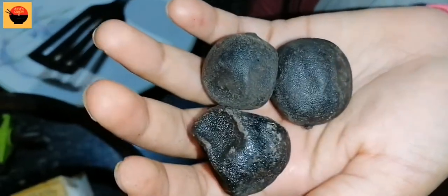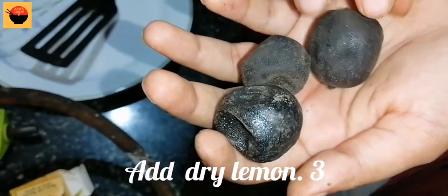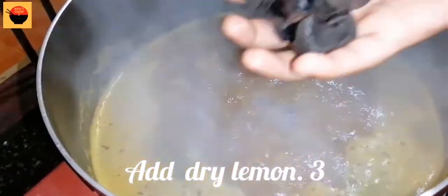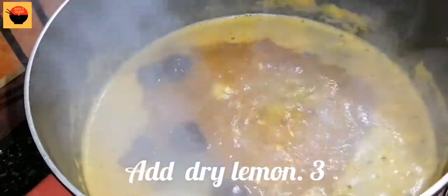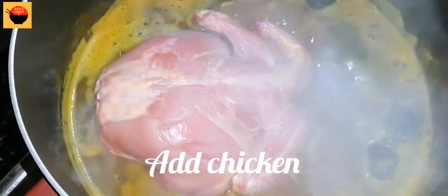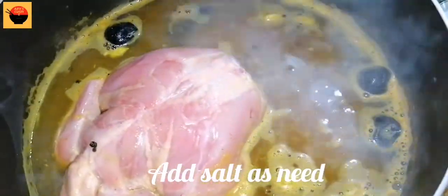Let's add dry lemon — add 3 dry lemons. Add the chicken. I am always marinating the chicken. I am going to cook it for 15 more minutes.